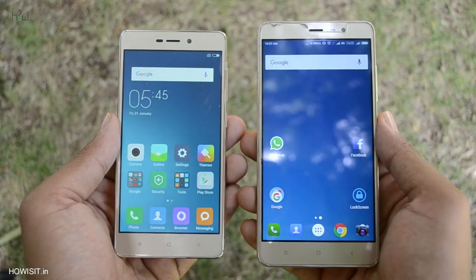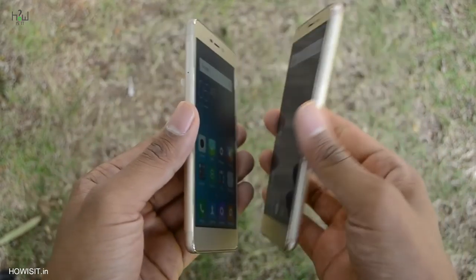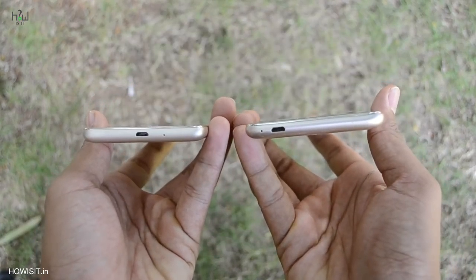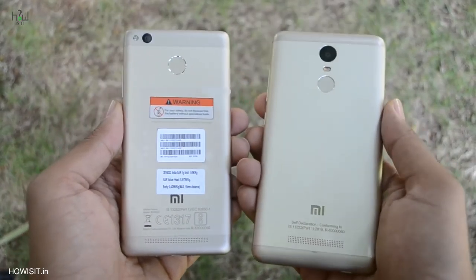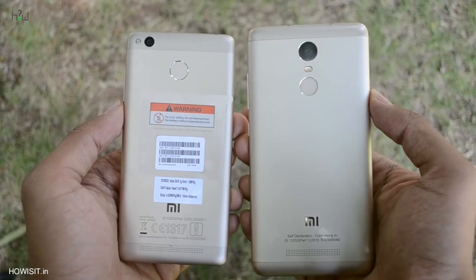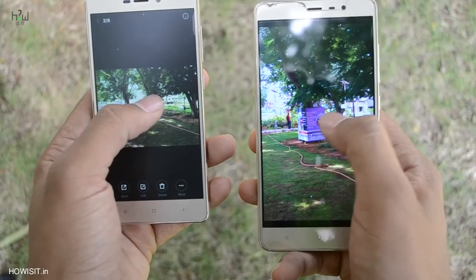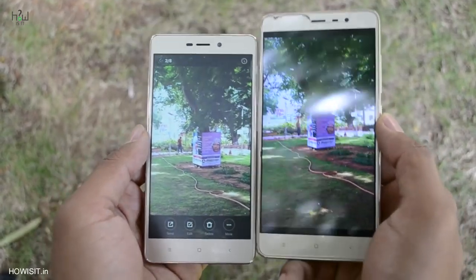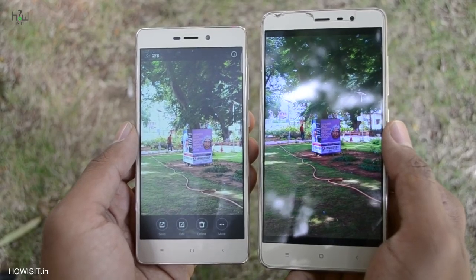Looking at the design comparison with Redmi Note 3, both look exactly similar except for the size — the Redmi Note 3 has a 5.5-inch display while this Redmi 3S Prime has a 5-inch display. Apart from that, all other aspects are pretty much the same. This is essentially the portable version of the Redmi Note 3, which I liked very much. The camera on the Redmi Note 3 is better when compared with the Redmi 3S Prime.